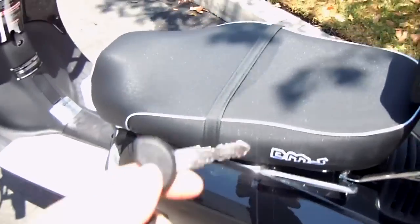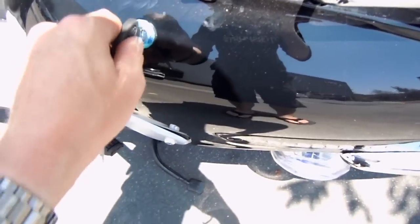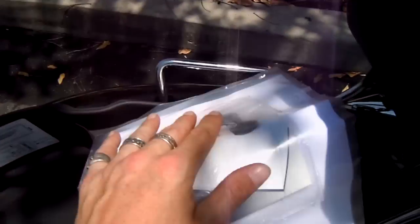Okay so with your standard key, turn it, it's popped — open it up and you get the alarm. You've got your paperwork, your setup instructions, your owner's manual, and a toolkit.